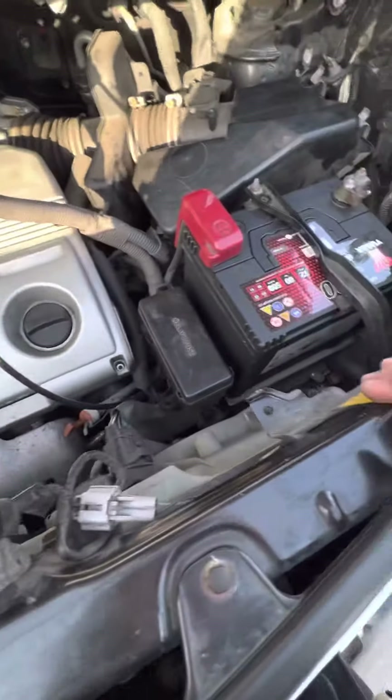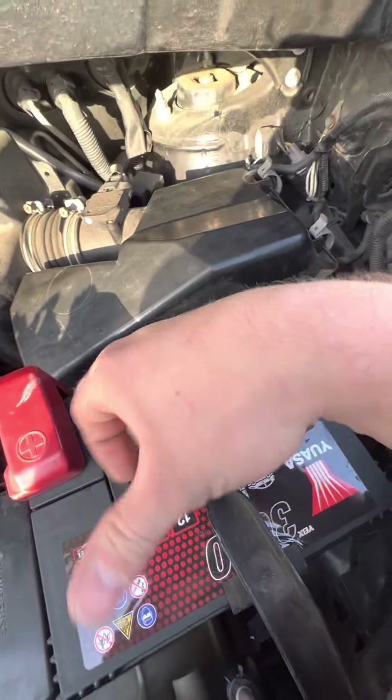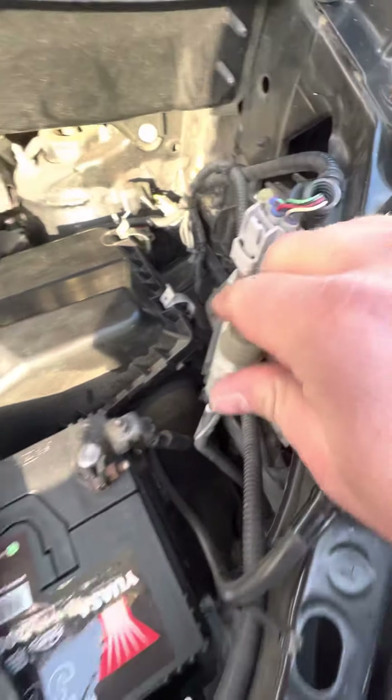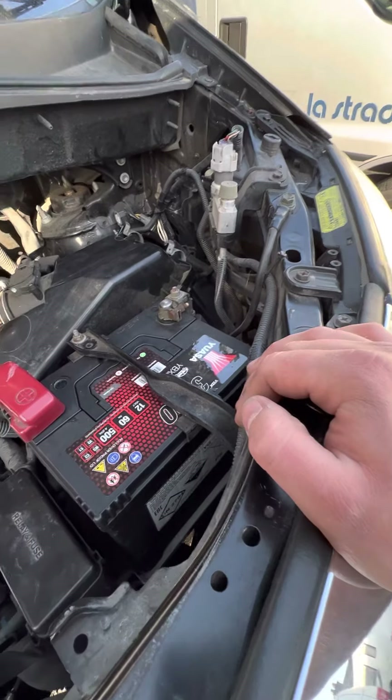I think that's about it for under the bonnet. Your air filter sits underneath this box just here — you literally just undo these two little clips and that'll come out. You've also got these little bits around under the bonnet for your air conditioning, so if you ever needed to have a look at that, that's where that is.